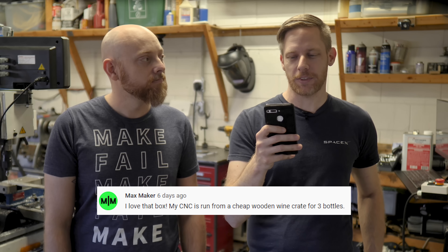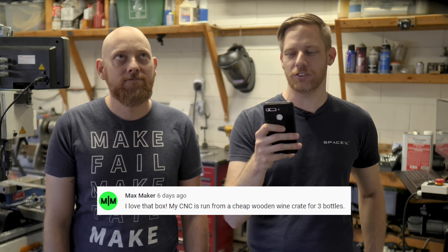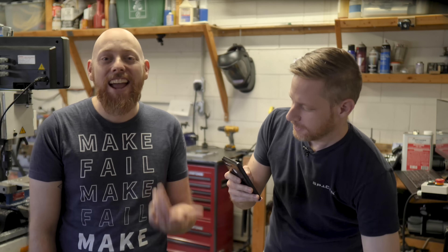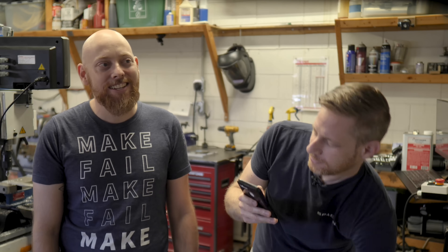Max Maker says: I love that box. My CNC is running from a cheap wooden wine crate. Can we just send one of these extra cabinets? I don't see why not. If you guys don't know Max Maker, he does an awesome podcast where he interviews people like Jimmy DiResta and Laura Kempf. And us. Link in the sink.